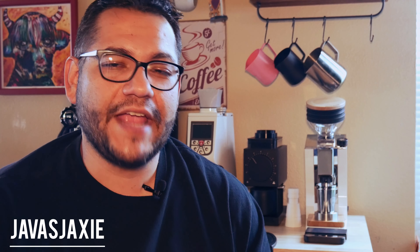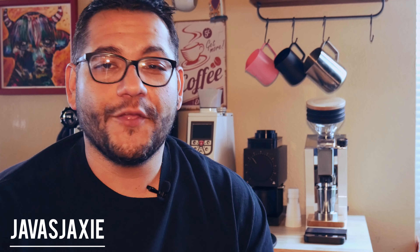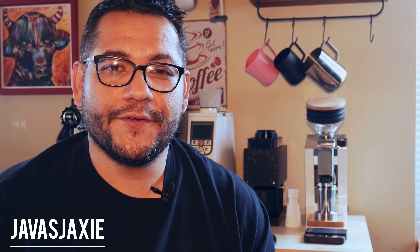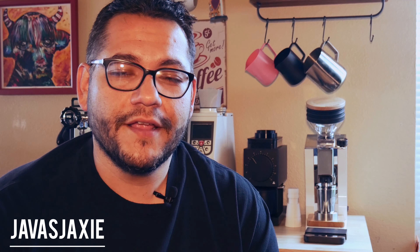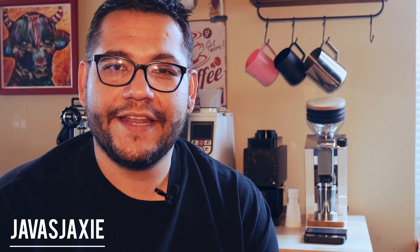If you have any questions, feel free to visit me on Instagram or YouTube — both are Javas Jaxie. Don't forget to subscribe, like, and follow on whatever platform you prefer. We're also going to be featuring some new coffee roasters in the near future, talking to those local businesses around my city and hopefully yours — something you might appreciate and visit more often. But let's get into this right now.